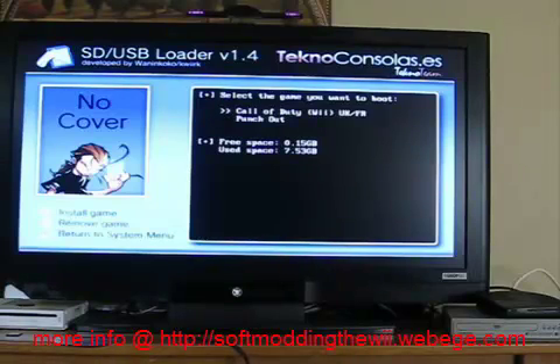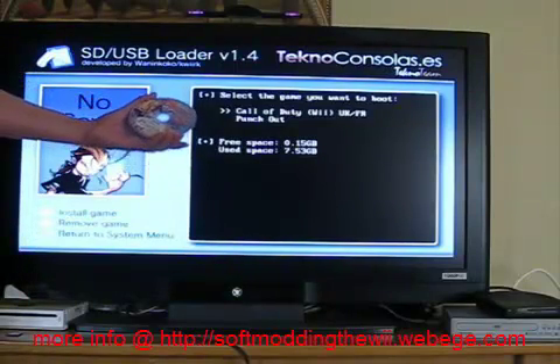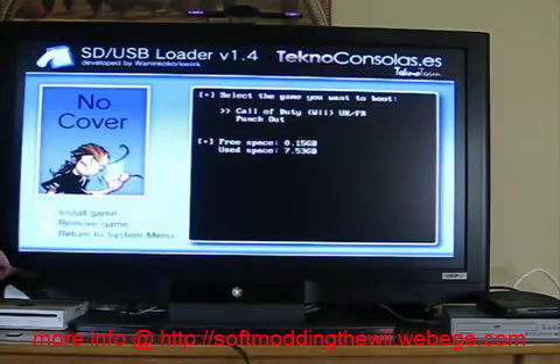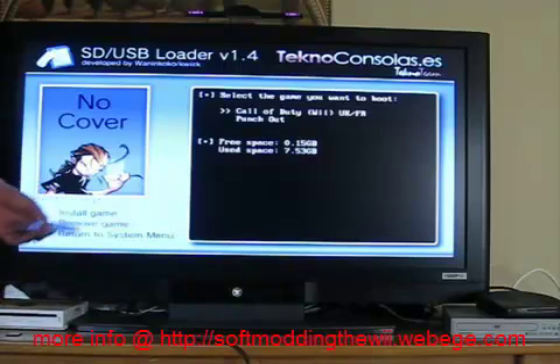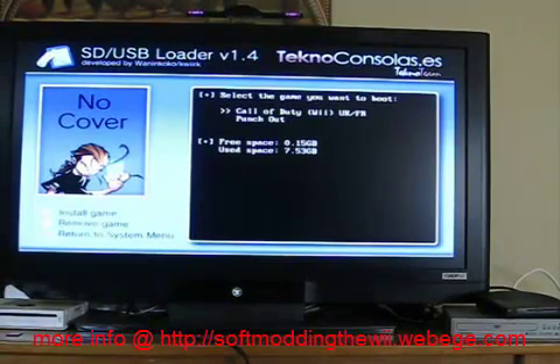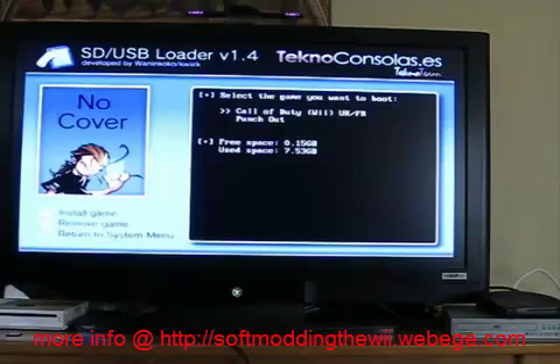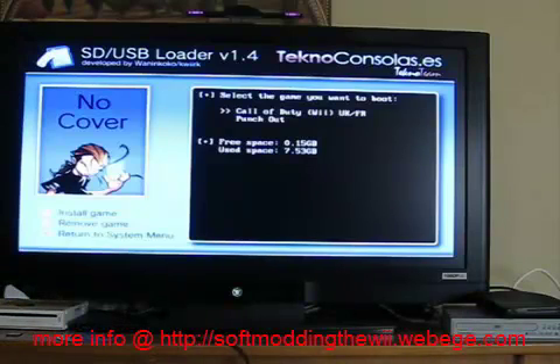If I want to add a game from a disc, I can hit Install Game, put the disc in, and it'll burn it straight to the SD card or flash drive, putting it on the menu. Or, you can use the PC files in the folder from the downloaded WAD files. In the PC folder, there's a program — a manager — where you stick your SD card in your computer, select your hard drive, flash drive, or SD card you want to use, and it will install the ISO from your computer and format it, putting it on the SD card from an ISO file. So you can get your ISO file from elsewhere, not from a disc.